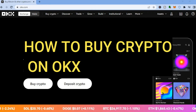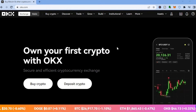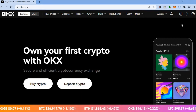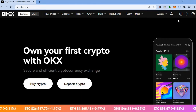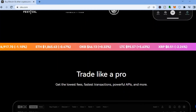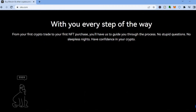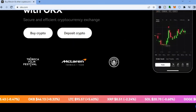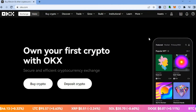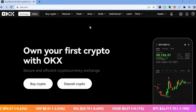How to buy crypto on OKX. Hello everyone, I'm Jason. The first thing you want to do once on okx.com is sign up — you'll see that option in the top right hand corner. It's quite straightforward: enter your email address, create a password, and they'll send you a verification code to your email. Enter that code and you'll be redirected to the platform.